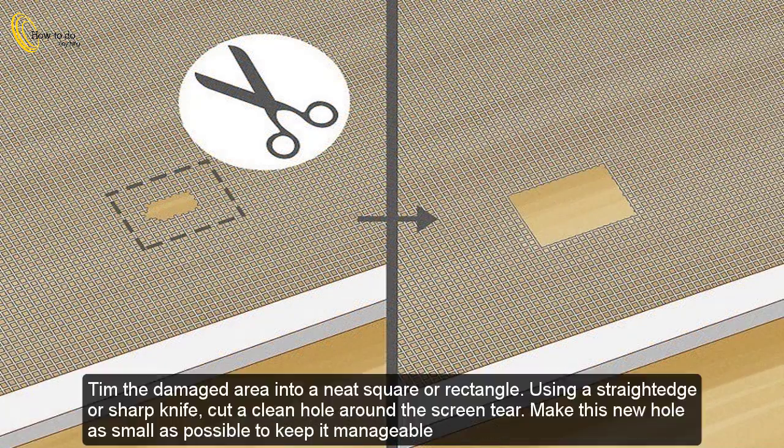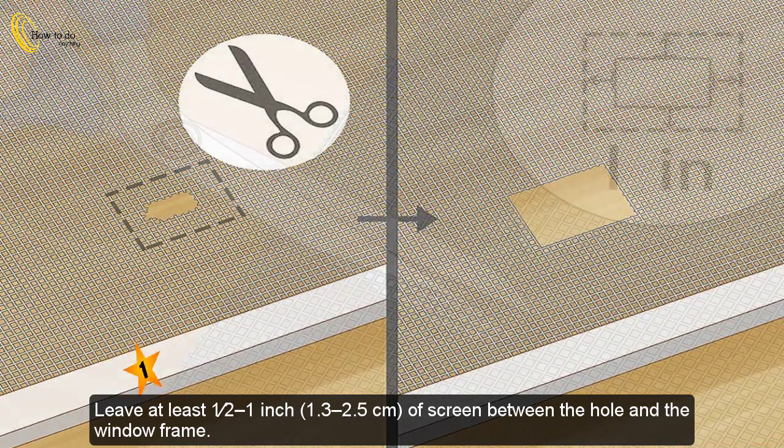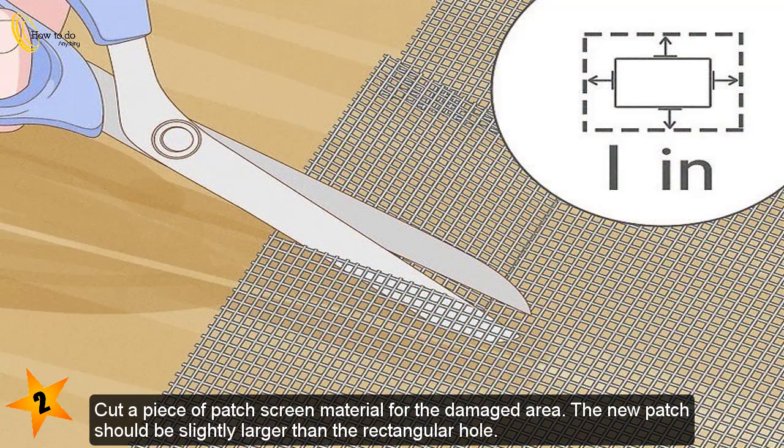Method 3: Patching holes. Trim the damaged area into a neat square or rectangle using a straight edge or sharp knife. Cut a clean hole around the screen tear, making this new hole as small as possible to keep it manageable. Leave at least half to one inch (1.3 to 2.5 centimeters) of screen between the hole and the window frame.